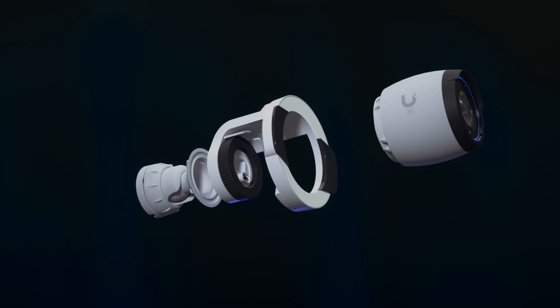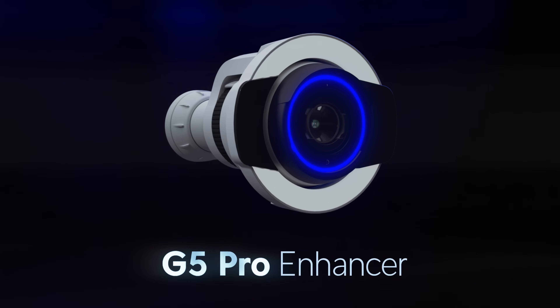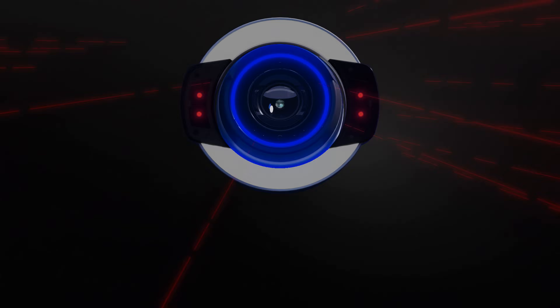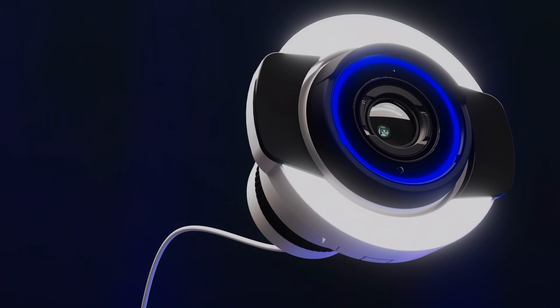The G5 Pro was designed to accommodate an optional enhancer that further improves color night vision and increases IR night vision range, all through a single common Ethernet cable.